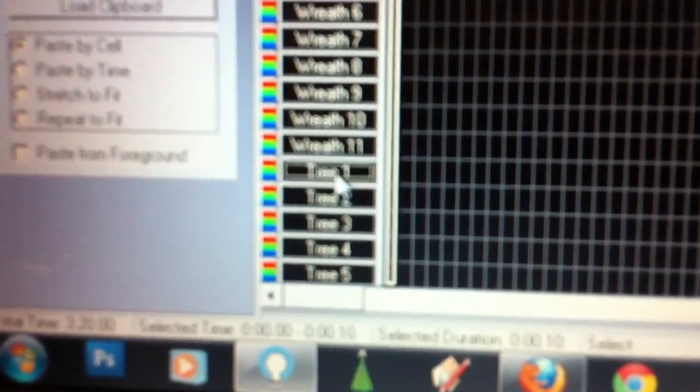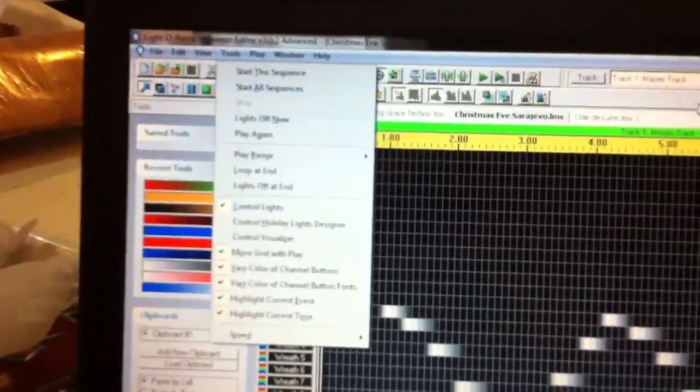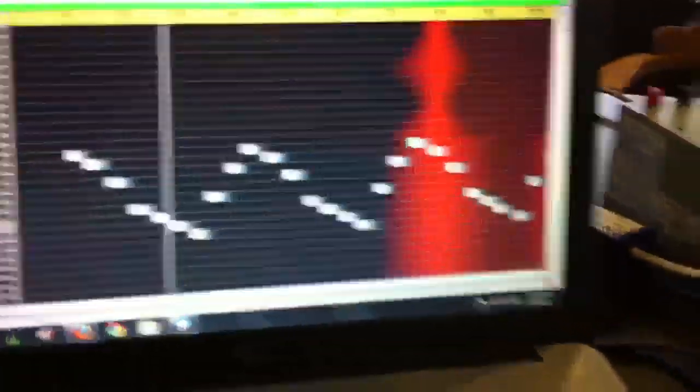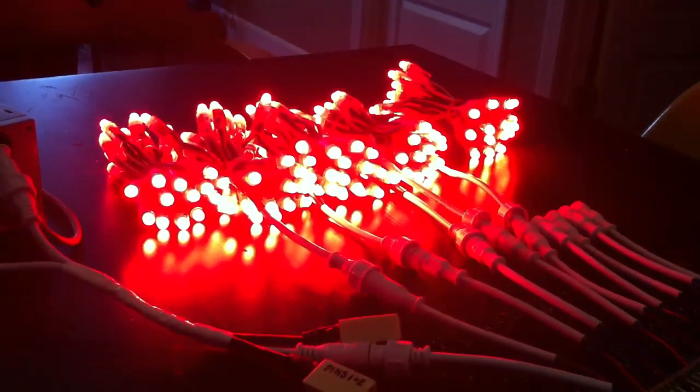Going back to my Light-O-Rama sequence here, I'm going to show these five channels on the bottom — these were my tree strings. If I click on that you can see it starts at channel 134, which is what I have my board set to right now. Everything's plugged in, we have the comm listener running, and I have 'Control Lights' checked up at the top. So when I hit play and start to run across here, you see a fade up in red — our lights are following the sequence.